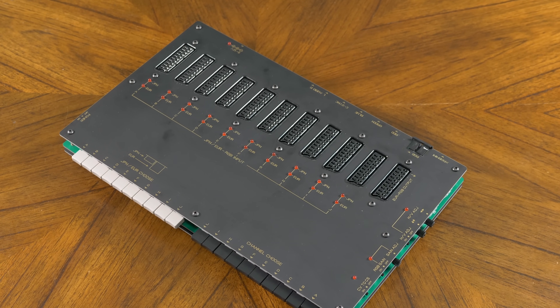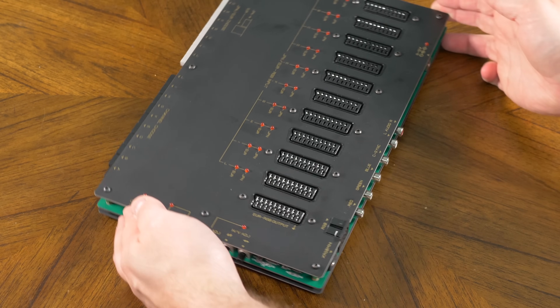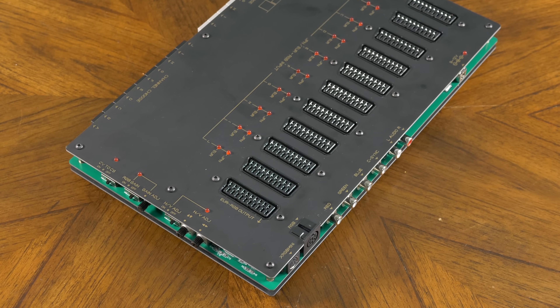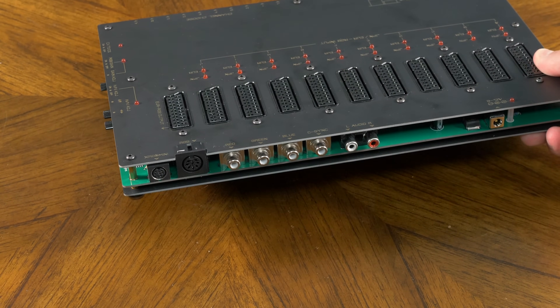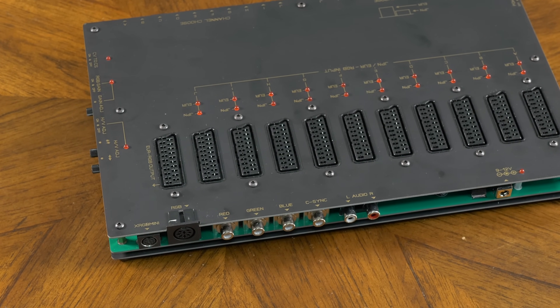Next, the SCA101 is a brand new switch that sells for around $200 with a ton of features, including 10 inputs, RGB gain control, multiple outputs, and picture control. It's also the only switch I've ever tested that supports both SCART, which is a European standard, as well as JP21, which is a Japanese standard that looks identical but is wired differently.